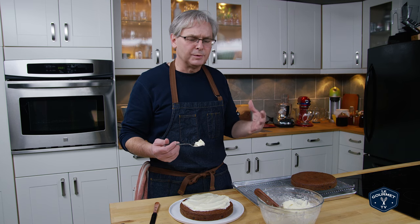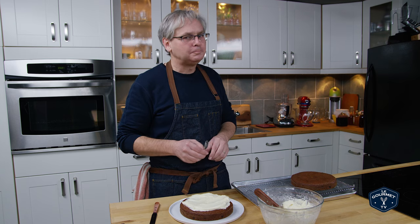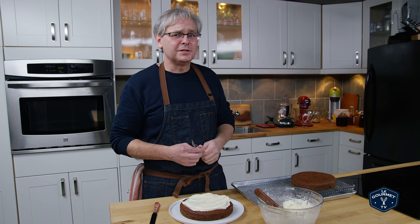It's really versatile, it's really easy, and it tastes fantastic. Thanks for stopping by — see you again soon.